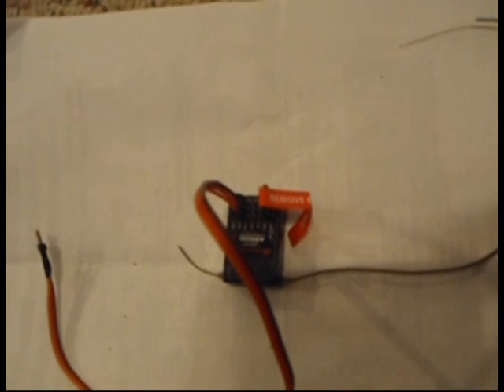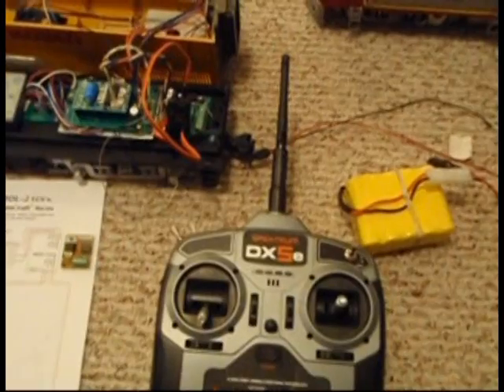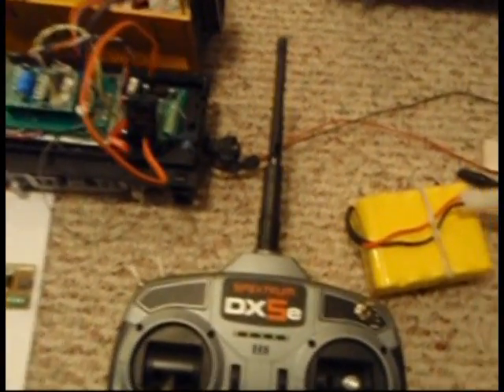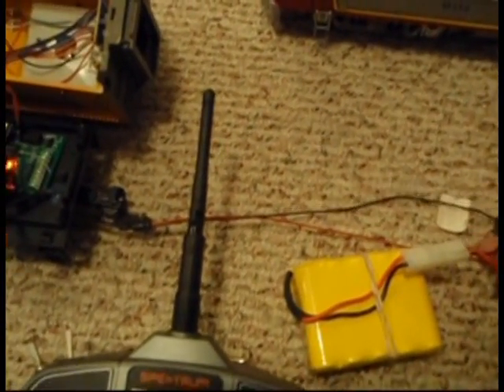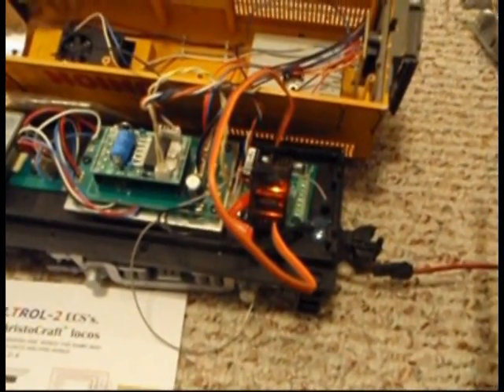Notice that the orange wire is to the center of the receiver. Also, we plug into the bind battery plug the binding loop that should come with your receiver. Now you're ready to bind the receiver to the transmitter. The sequence for binding is: first you turn on the power to the locomotive.